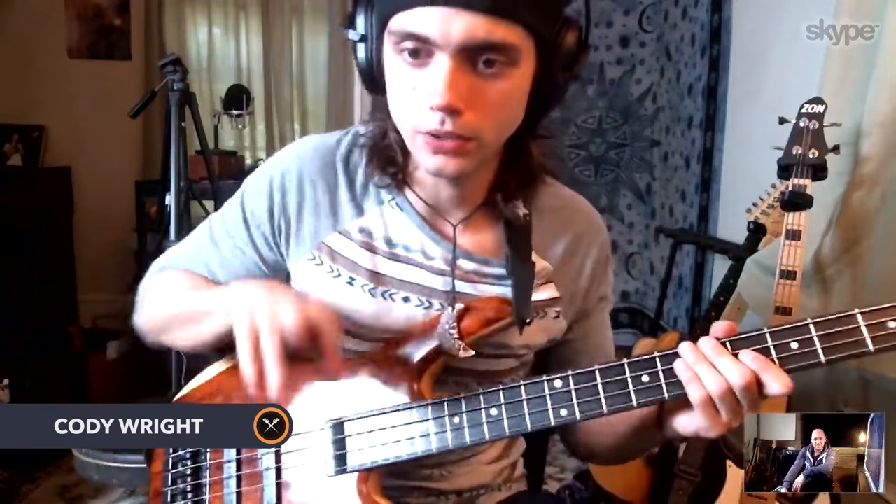There was a point where I was going to ditch the pick completely. I was going to ask you about that — was there a moment where you looked at everybody playing and thought, the lion's share of bass players are playing with fingers, I'll play with my fingers? And how long was that consideration for?